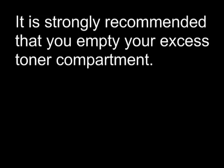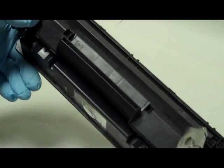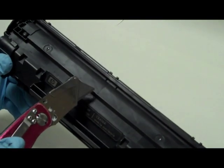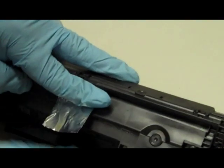It is strongly recommended that you empty the excess toner compartment. If you don't empty this compartment, your print quality will eventually degrade. This section of the cartridge is the excess toner compartment. Make sure that the compartment is wide enough so that the hole-making tool can be used to pierce a hole. Clean out the compartment and then seal the hole.